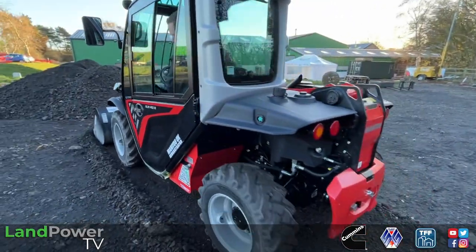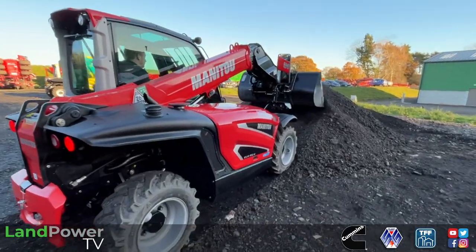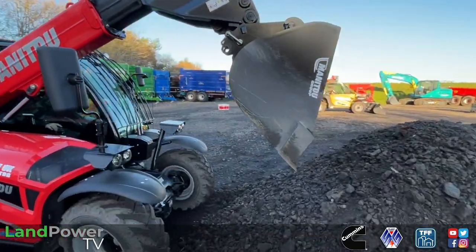Hydrostatic drive, 25k top speed, and they have two speed ranges - 7k bottom speed and 25k in top speed. There's plenty of travel speed to get out and about around the farm and down the road. A good nimble little machine.